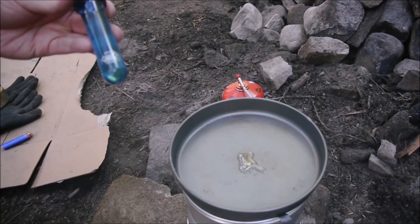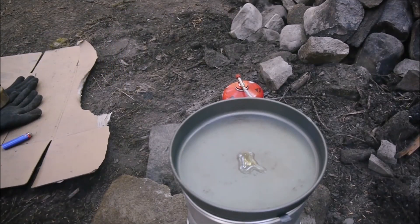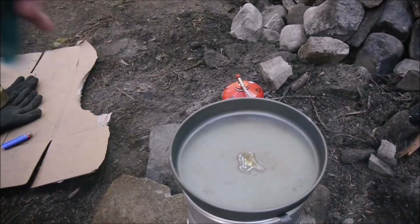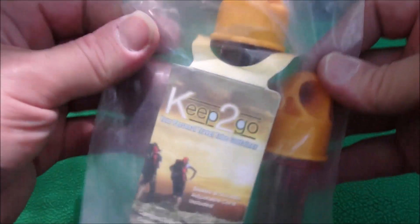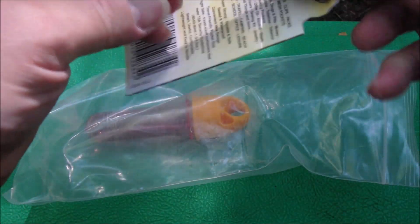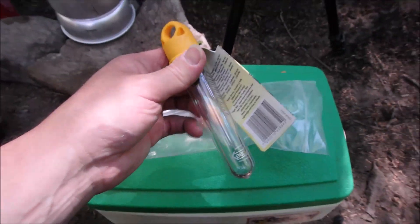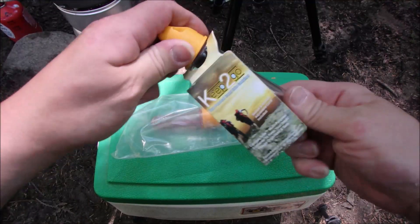These are called Keep2Go — basically www.keep2go.com — I'll get the other camera and give you a closer look. Here they are. They're just little preformed bottles that are going to be soda bottles, beverage bottles, and you just unscrew it.